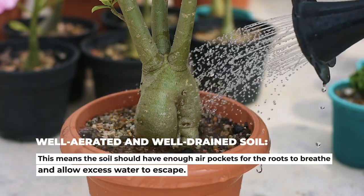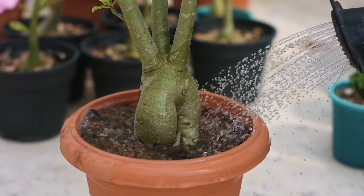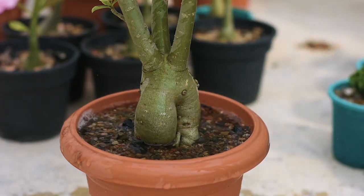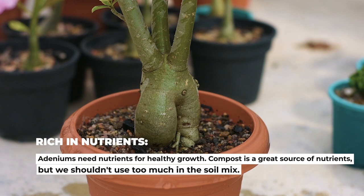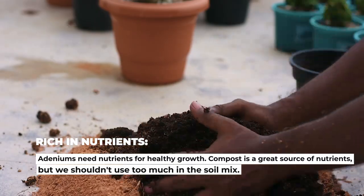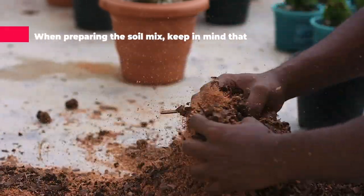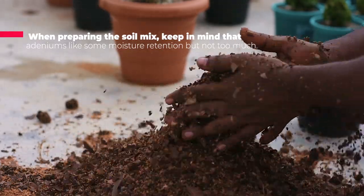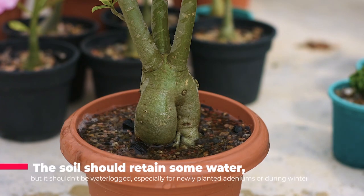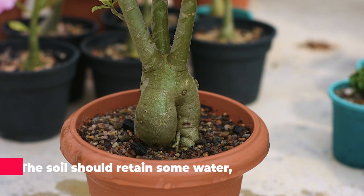Number one: well aerated and well-drained soil. The soil should have enough air pockets for roots to breathe and allow excess water to escape. Number two: rich in nutrients. Adeniums need nutrients for healthy growth. Compost is a great source of nutrients, but we shouldn't use too much in the soil mix. Keep in mind that adeniums like some moisture retention but not too much — the soil should retain some water but not be waterlogged, especially for newly planted adeniums or during winter.